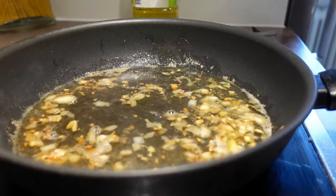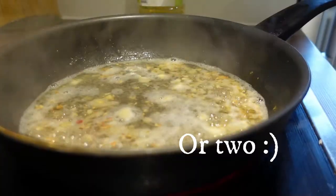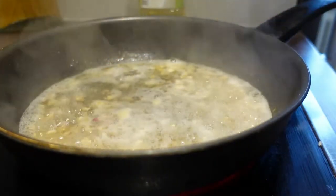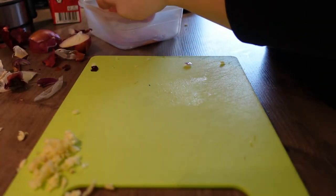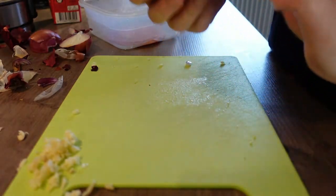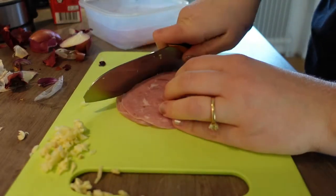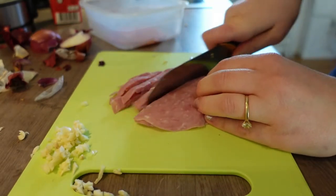Not too much — maybe like a deciliter or something. While this is boiling, nothing is getting burnt. Super duper simple. The amount of ham I have here costs 10 krona at my local ICA store — about $1 or 50 Filipino pesos.